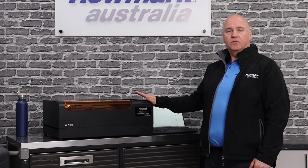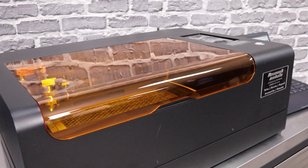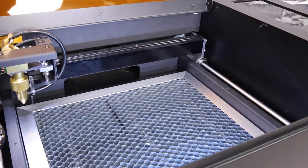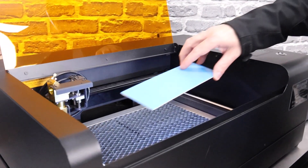Flatbed, rotary and diode metal marking. The machine is set up as standard in its flatbed mode with a honeycomb cutting table. It's got an engraving area of 205 by 300 millimetres. We're now going to set up and make a door sign out of our LaserMax material.